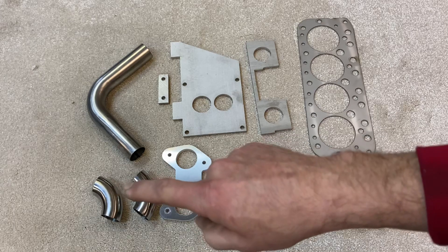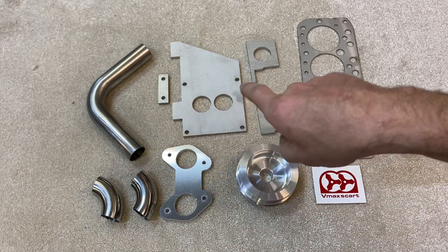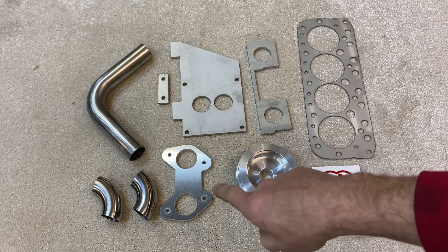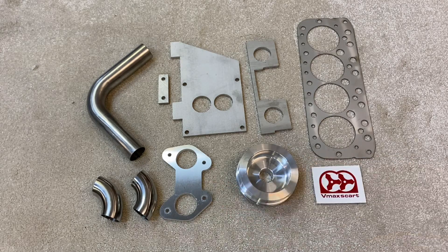There are some stainless steel tubes and stainless steel laser-cut plates to make the manifold up, and the inlet flange for the DCOE carb is an aluminium plate that's laser cut.